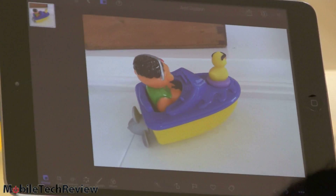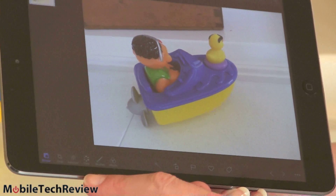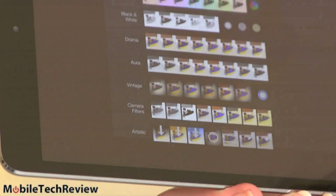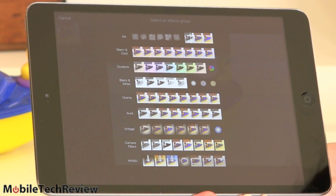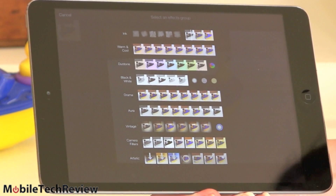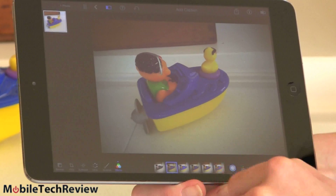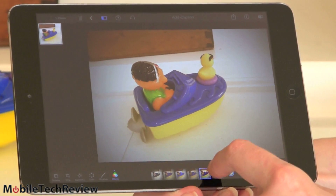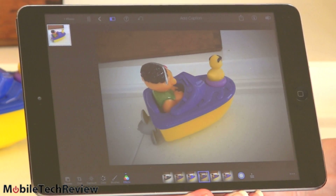And here we have iPhoto, downloaded for free from the App Store, which has a whole lot more tools: crop, exposure, color, and a bazillion effects including vintage options. So it's a pretty nice photo editing experience that comes with your iPad Mini with Retina display. You do get real value added for the higher initial price tag compared to a lot of competing tablets.